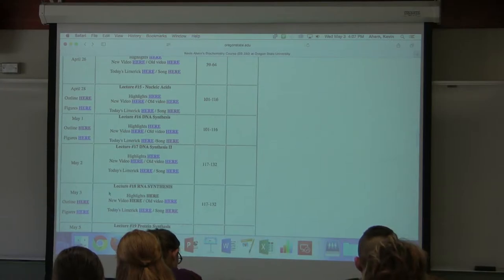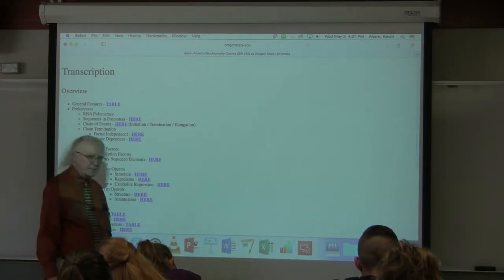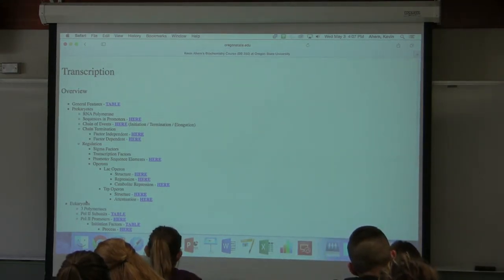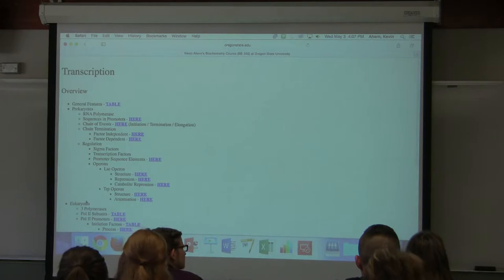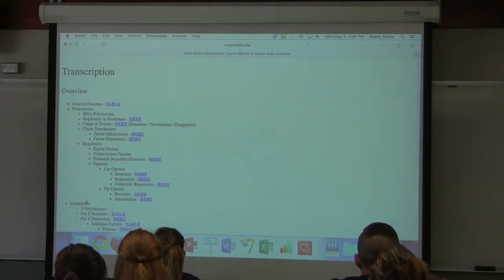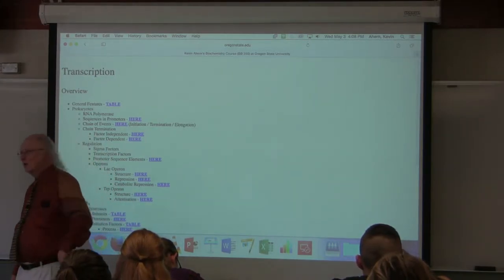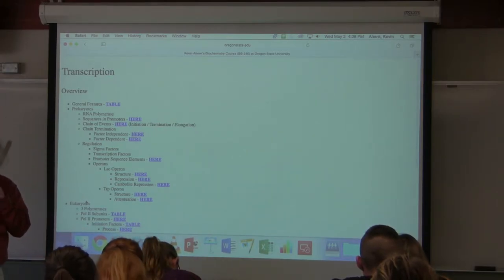That finishes what I want to say about DNA synthesis. I want to turn our attention now to RNA synthesis, which has a name: transcription. Students commonly confuse transcription and translation — don't do that. Transcription refers to the copying of DNA to make RNA. Translation involves using the genetic code to convert RNA to protein — translation is the synthesis of protein.